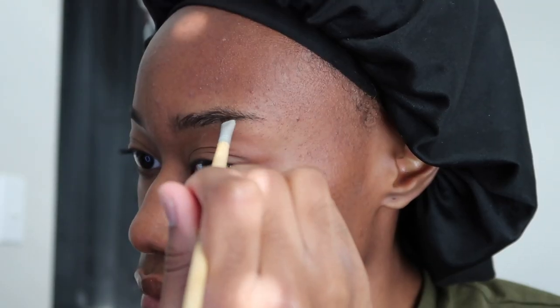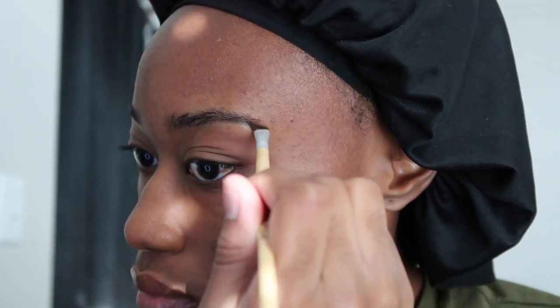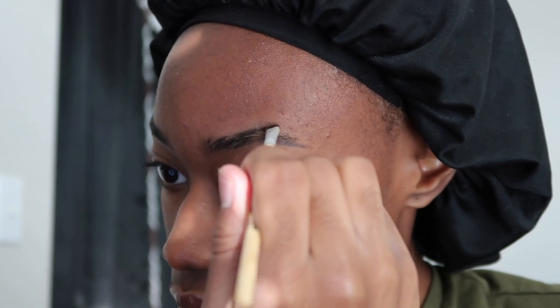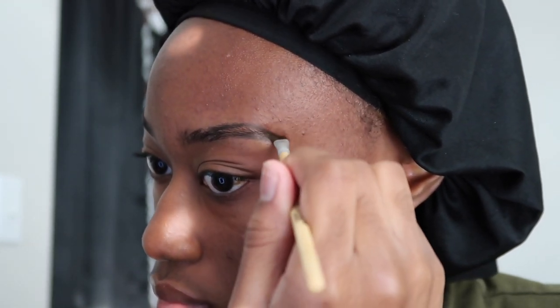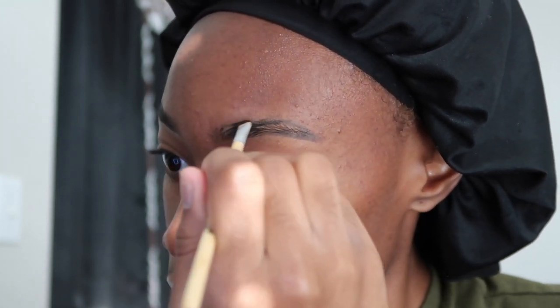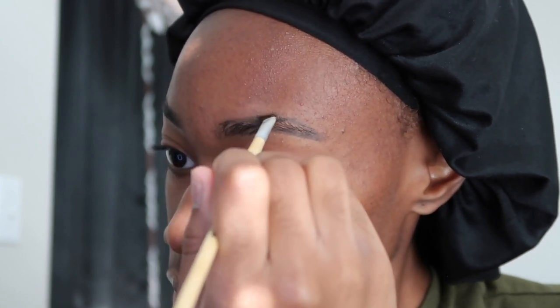After starting the bottom part of my brow, I'm going to do the same exact thing with the top part. After connecting the top and bottom parts, I'm going to lightly fill in the empty spaces to give my brow a fuller look, then repeat those same steps on my other brow. When I do my brows, I start at the beginning and only fill in the areas that I believe need it most — the goal is to still make it look realistic. I check my brows every step of the way.